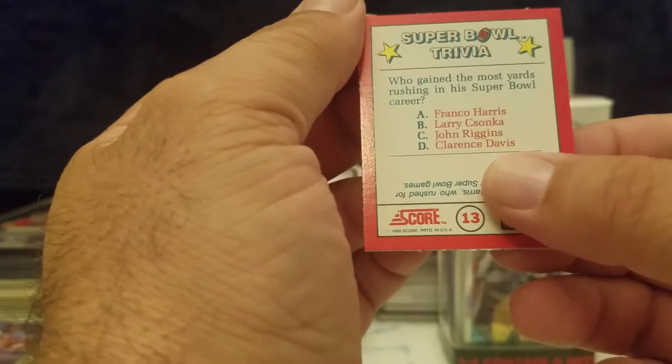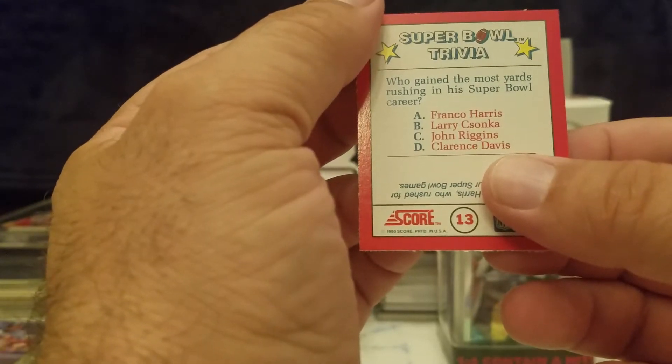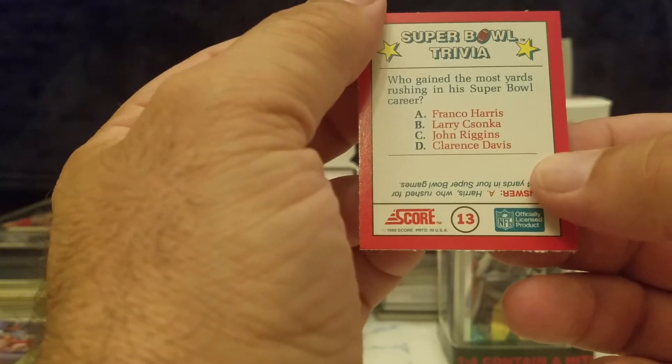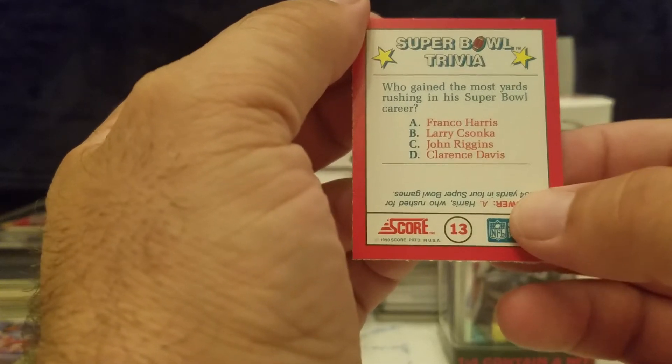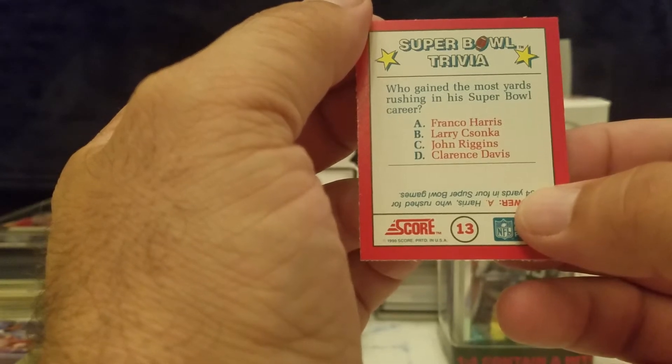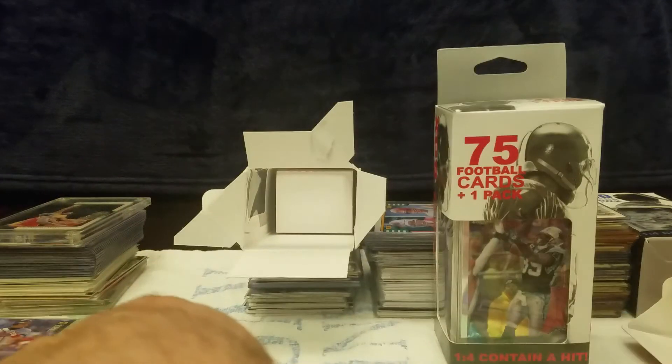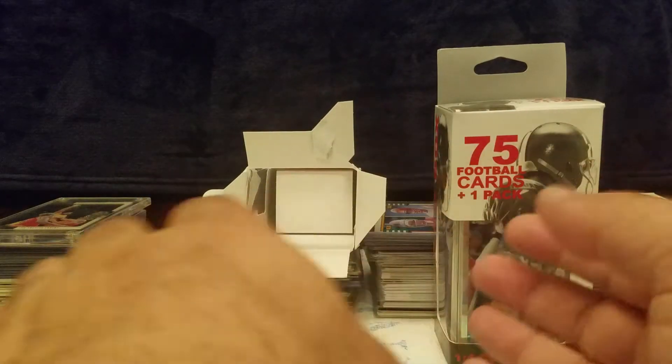Super Bowl trivia — who gained the most yards rushing in their Super Bowl career? Franco Harris, Larry Csonka, John Riggins, Clarence Davis. Obviously it's going to be Franco Harris — he went to quite a few Super Bowls.